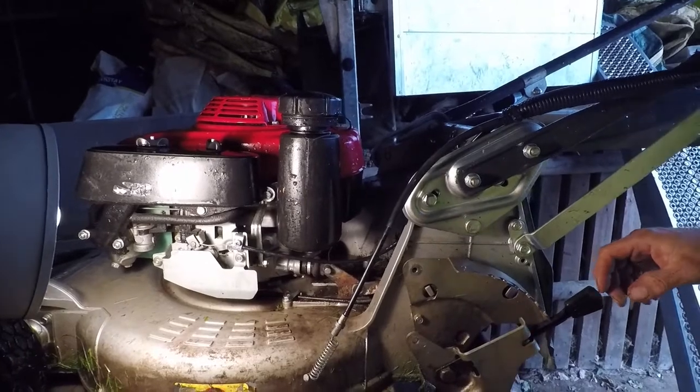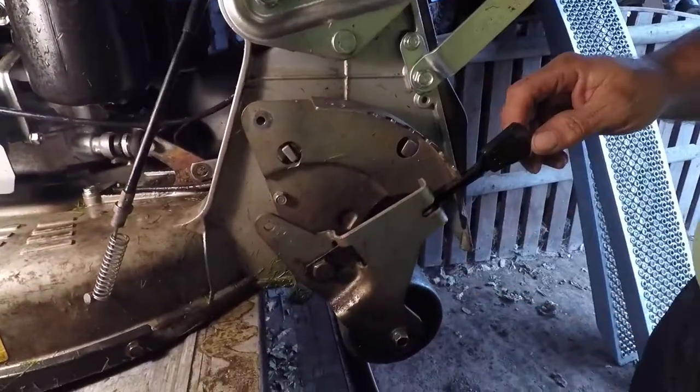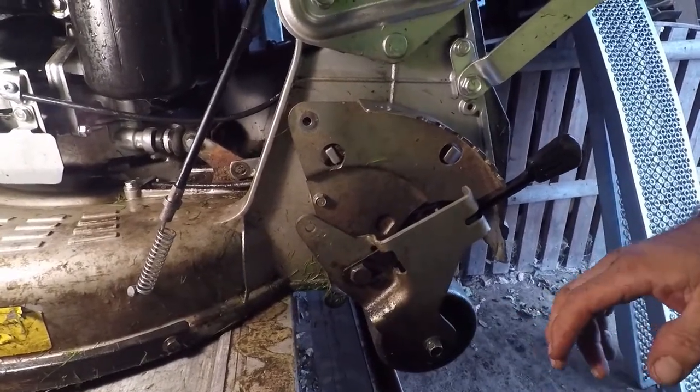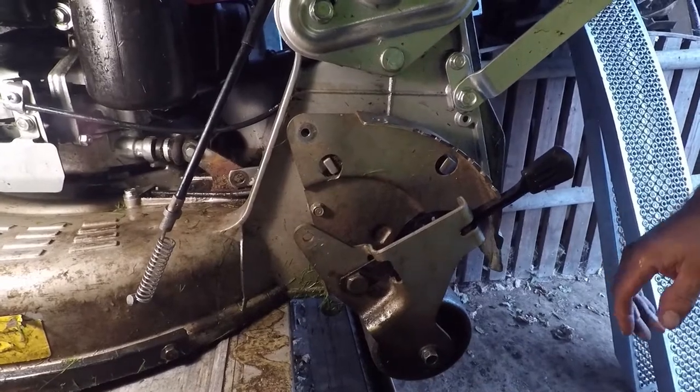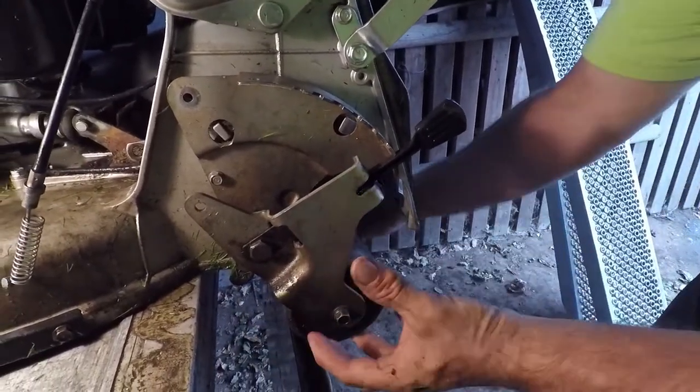And then I'm going to undo the bolts — this side and the other side. Same bolt each side, same size, and the nuts are 13. This connects the roller to the main body of the mower, and then the roller will just drop out from underneath.